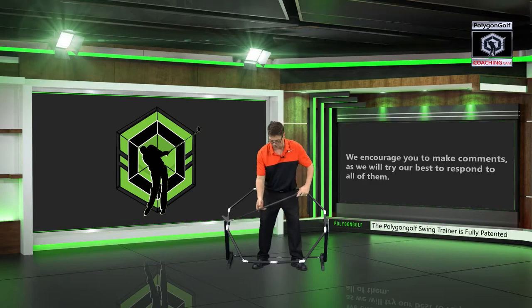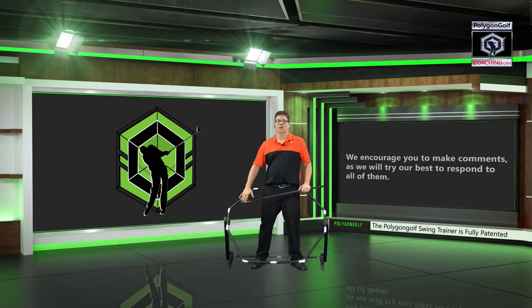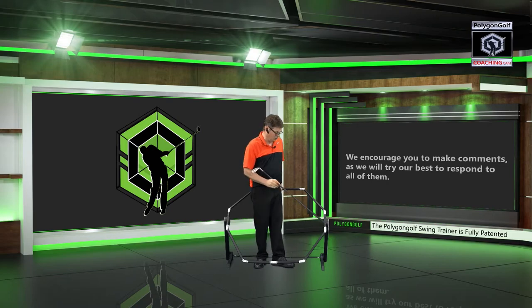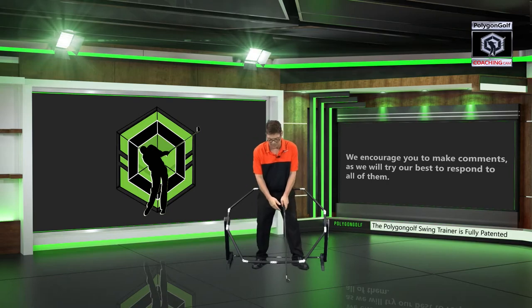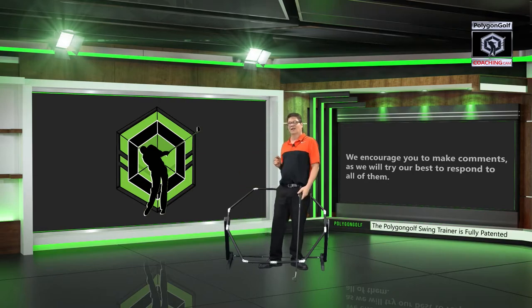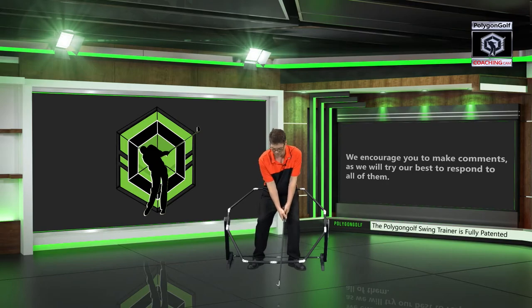The Polygon Golf Swing Trainer is set up with four corners on the right and four corners on the left. So we've got the baseline, R1, R2, R3, and the top line on the right side, and the baseline, L1, L2, L3, and the top line on the left side. We don't have to use tee pegs — we need to see the visual in the totality of what it is in three-dimensional space. Standing inside the Polygon Golf Swing Trainer, watch how easy it is.